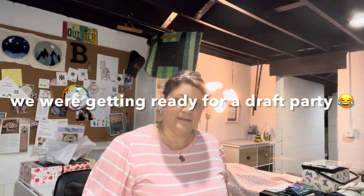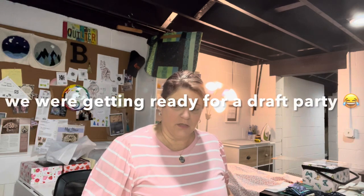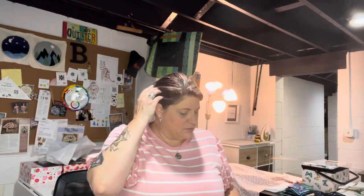Hi everyone, welcome back to Anyone Can Quilt, Including Me. Today I am going to work on a hopefully quick sewing machine mat. This is a mat that goes under your sewing machine and has a couple of pockets in the front so you can put your nippers, some scraps, your threads as you're sewing and snipping, to sort of keep your space cleaner.